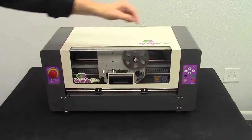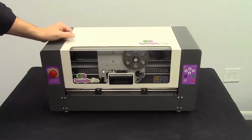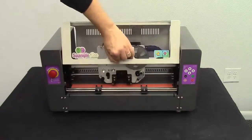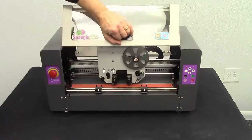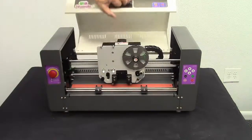The front of the Spangle Elite is very simple. You've got your control panel, which we'll go into at length later on, and this door just kind of lifts up. Now don't be afraid — it can stick a little bit. You'll see the edges might hit here, but it doesn't interfere with the function of the machine.